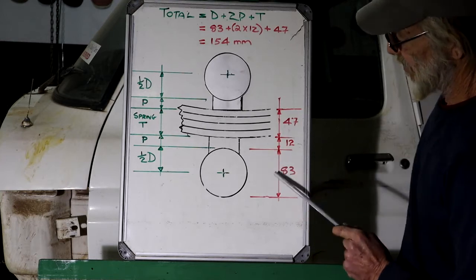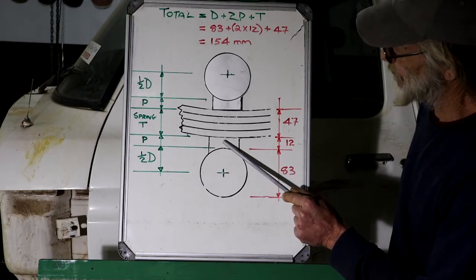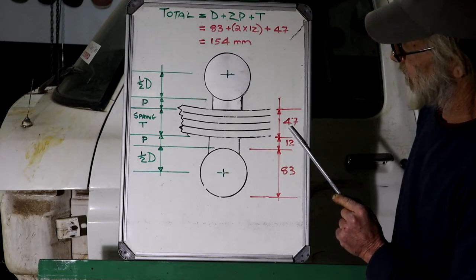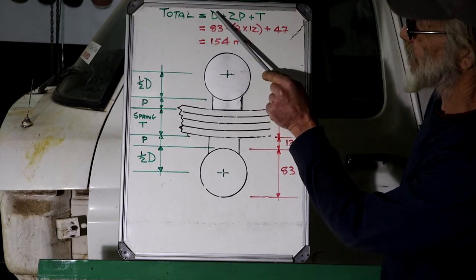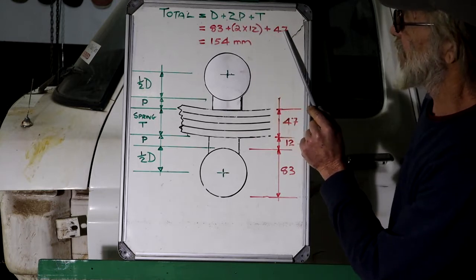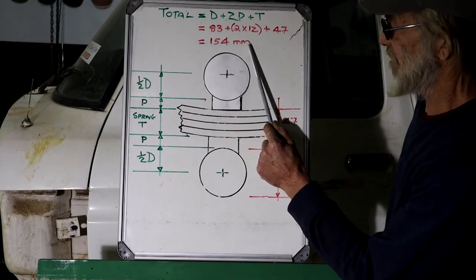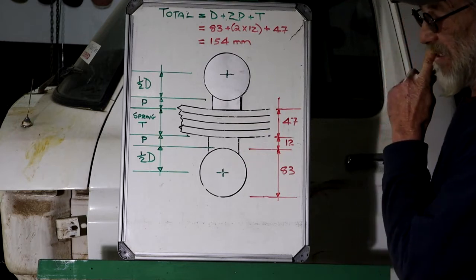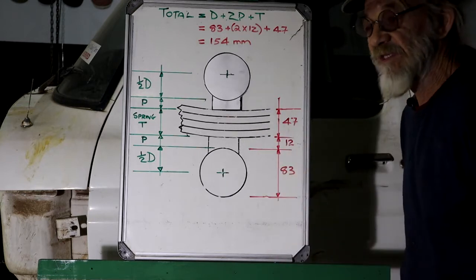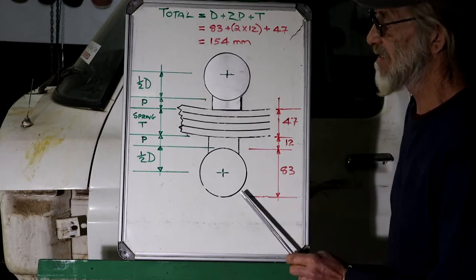I measured these components quite accurately. The diameter of the tube is 83 millimeters. The thickness of the existing spring perch is 12 millimeters. The thickness of the springs combined is 47 millimeters. Entering it into my formula: 83 for the diameter, plus 12 millimeters for the perch thickness times two, plus 47 millimeters for the thickness of the springs. Add it all together and I get 154 millimeters — that's actually by how much the back end of the truck will drop when I do this modification. So at least we know the exact implication.